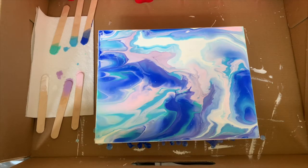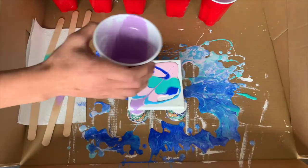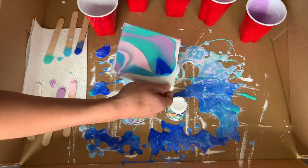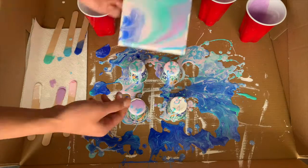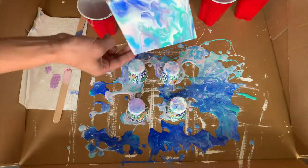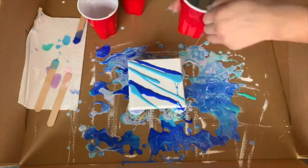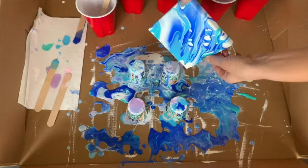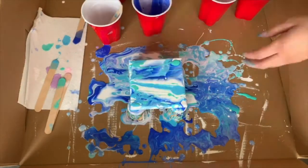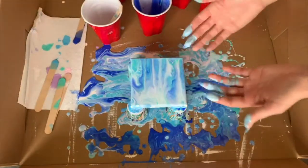This is the finished project, but I had a lot of paint left and didn't feel like wasting it, so I brought my boyfriend in and we did little canvases together. See what happens when you don't wear gloves?